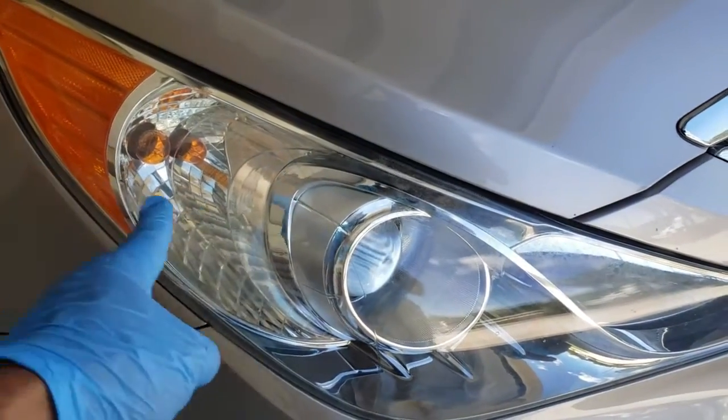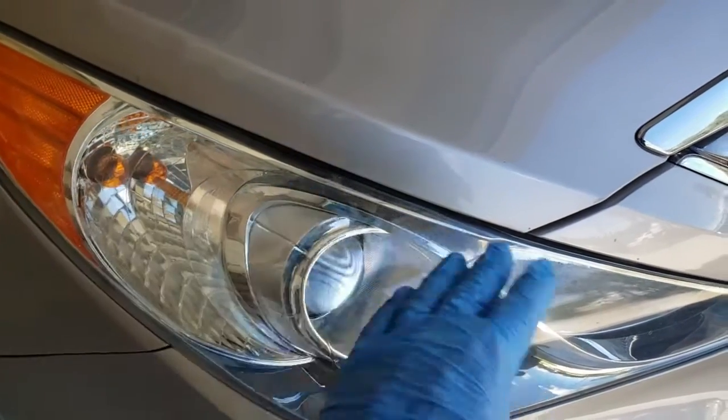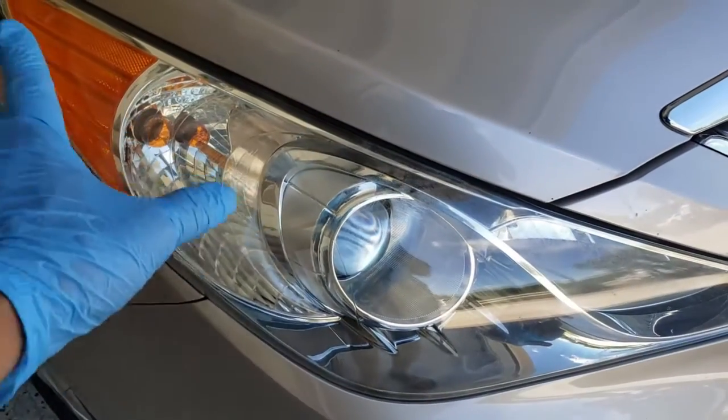I just put a small spot on a microfiber cloth, spread it around, and give it a lot of rubbing to get that yellowed layer off. I did it for both sides.